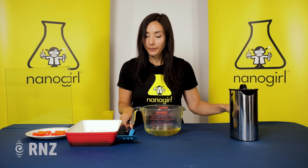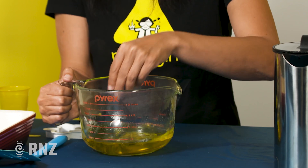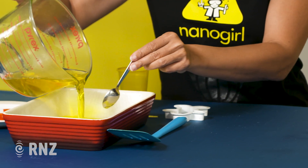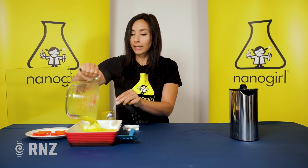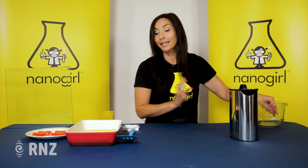Stir that together and then you're going to pour it into a dish. The gelatin is going to cause the liquid to set, and it's really helpful if you put this in the fridge.